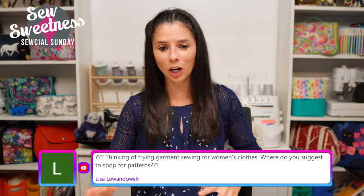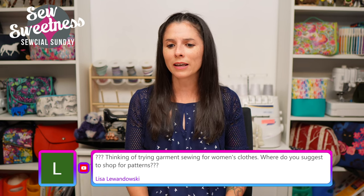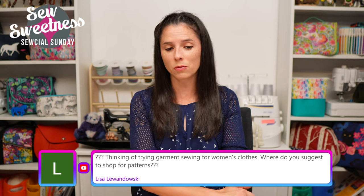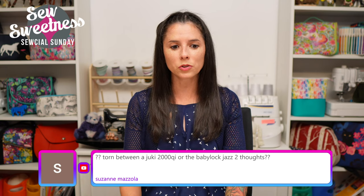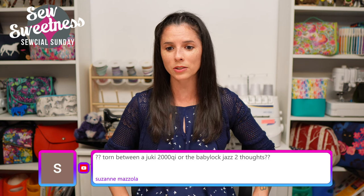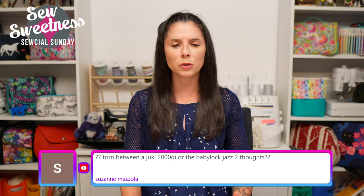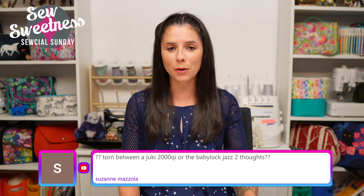Lisa asks: where do I suggest shopping for garment patterns for women's clothes? I like shopping at Hawthorne Supply Company - they do have a good amount of garment patterns as well, so I suggest checking there. They have some nice paper patterns in stock. Suzanne wants to know: torn between the Juki 2000Qi or the Baby Lock Jazz 2 - thoughts? I don't really know much about the Jazz 2. The Juki 2000Qi, off the top of my head, I think that's the machine similar to mine but without the speed control, so it just has a single speed.